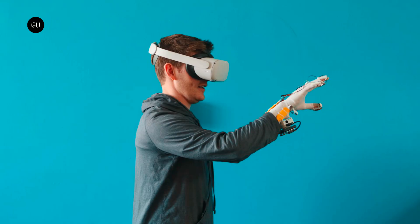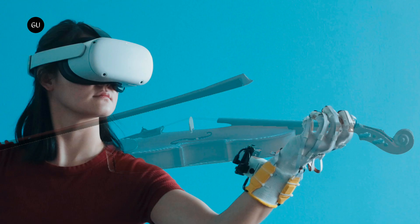And at under $1,000, it's cheaper. The G1 will set you back $5,495 for a pair, plus a mandatory service subscription cost of $495 per month.